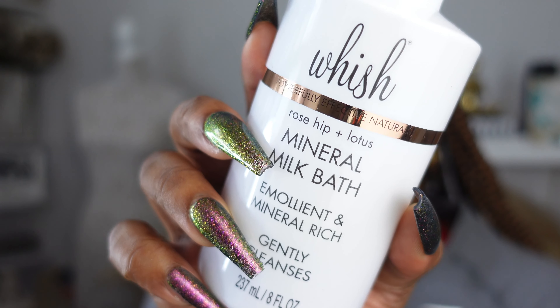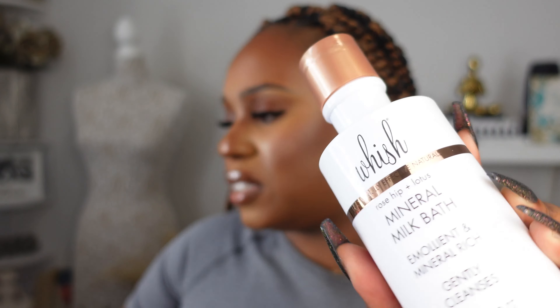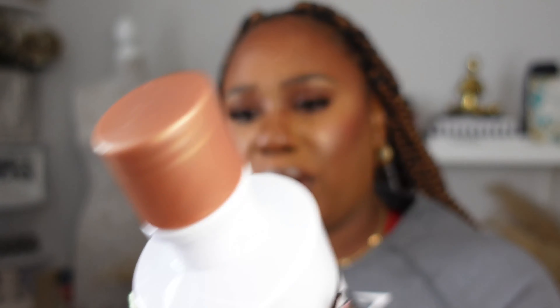The last item, which is probably my favorite, is by the brand Wish — their mineral milk bath. This is a milk bath that you use in the tub. You sit back, relax, and this indulgent milk bath is supposed to cleanse, moisturize, and smooth your skin, leaving you feeling soft and smelling good. Let me smell it — it has a really pleasant smell. I like it. I've never seen or heard of this brand before, but I'm happy I have this. I don't feel like it would hurt to have something like this.